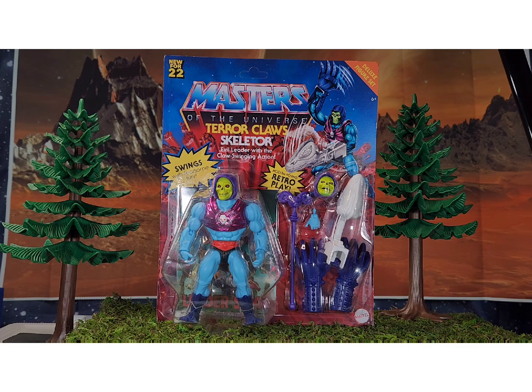Once somebody pointed that out, I cannot unsee it — I see it every time I look at the figure. It just wasn't a priority for me. I think I got him along with Flying Fist He-Man; I might have paid like 12, maybe even 15 bucks for him, but I wasn't going to pay full price. I found both of these on sale, I think since Christmas.